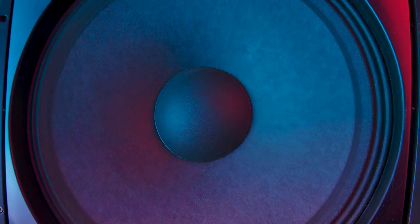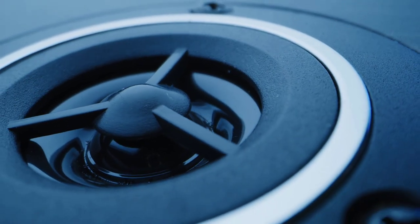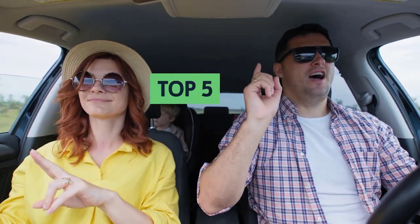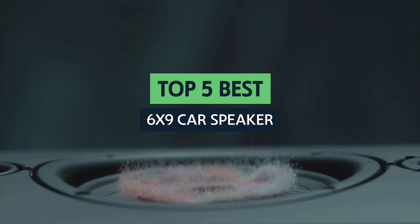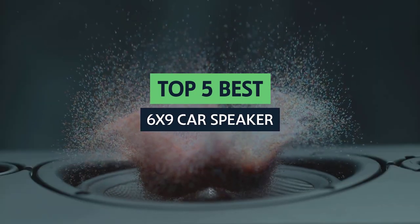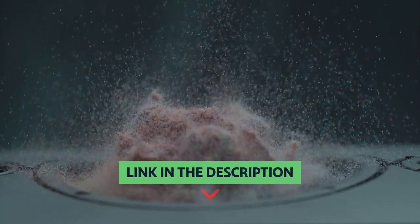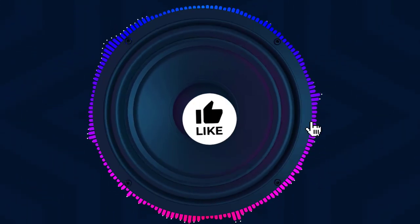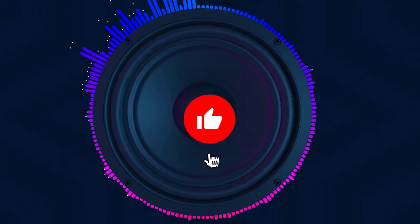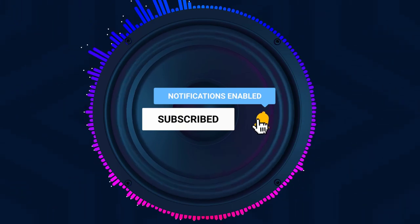Are you looking for the best 6x9 car speakers? With so many brands, finding the best 6x9 car speaker can be challenging. But don't worry — in this video we'll take an in-depth look at some of the best 6x9 car speakers and give you all the information you need to make an educated decision. Check the links in the description for updated prices, and let's get started with the list.